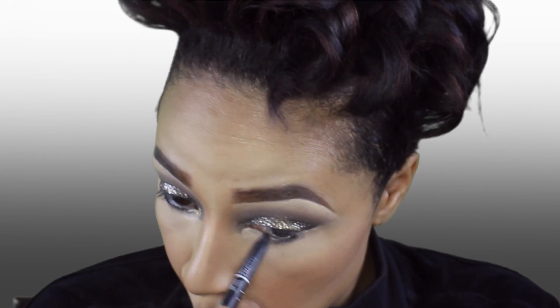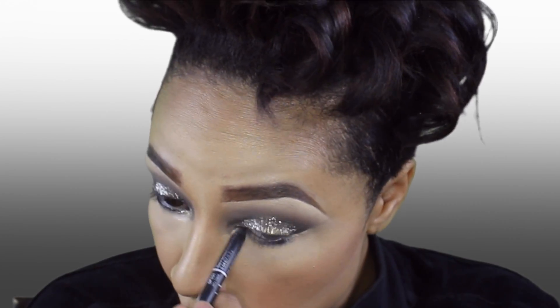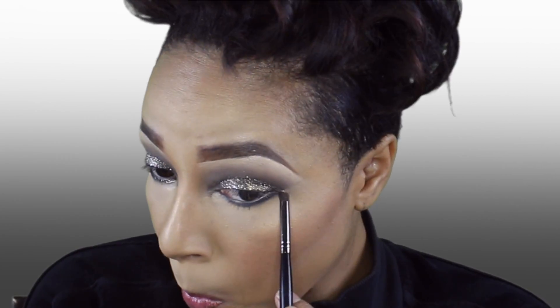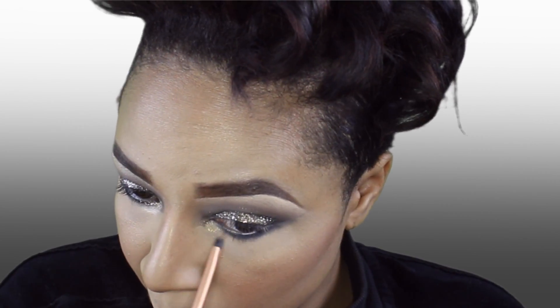For my bottom lash line, I'm going to take a black eyeliner and just smudge that in for the smokiness, taking the black and brown shades to smoke out the bottom lash line. Highlighting my tear duct with the gold glitter glaze and keeping the glitter movement going with the Urban Decay Heavy Metal.